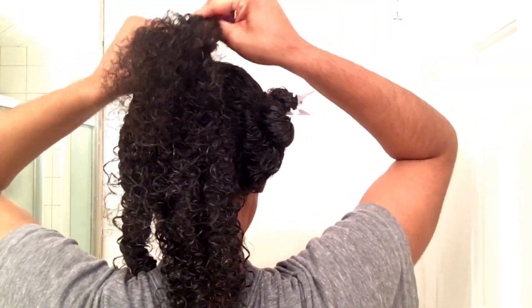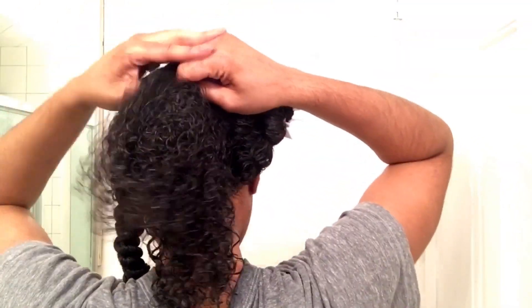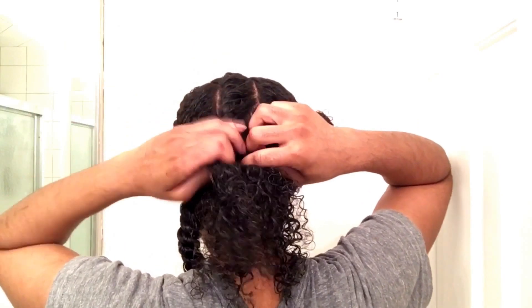Grab two pieces of hair, twist as normal, and continue to grab and twist as you go. The first two twists go in the same direction; the next two will go in the opposite.